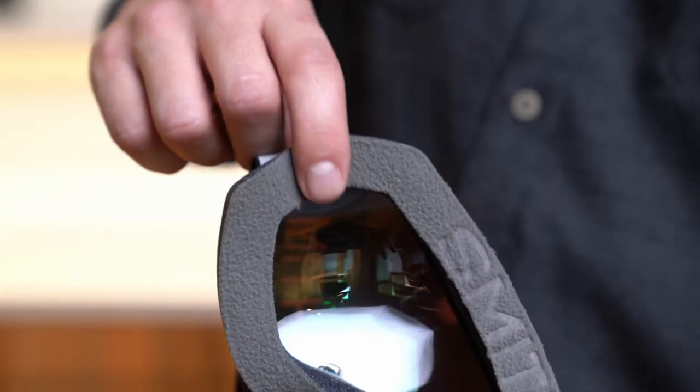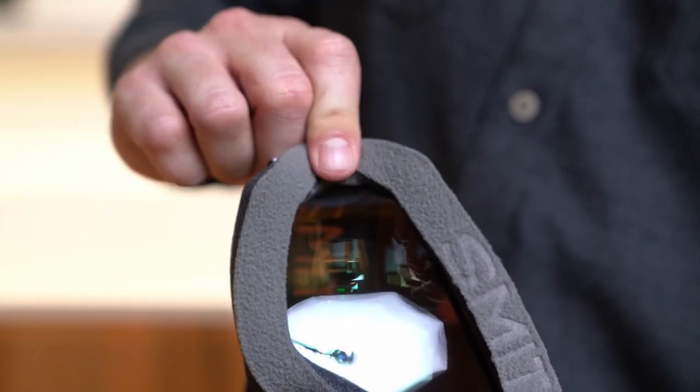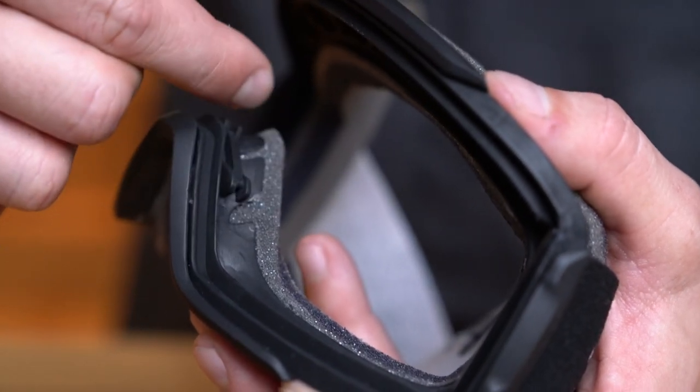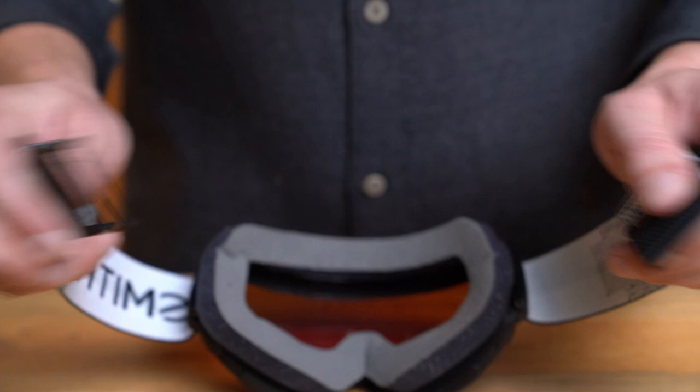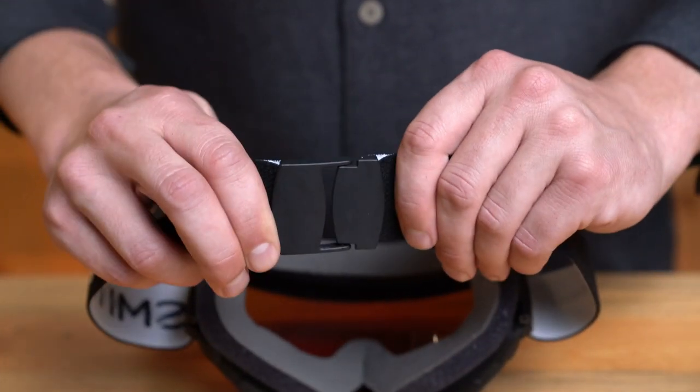All of our OTG goggles feature cutouts in the face flange to allow for your eyewear temples inside the frame without crashing. All of our OTG goggles also feature reduced material in the nose flange to lend to an all-day, comfortable glasses-wearing experience. All of our OTG offerings also include clip buckles, which is super crucial to make for a positive on-off experience to get around your glasses.